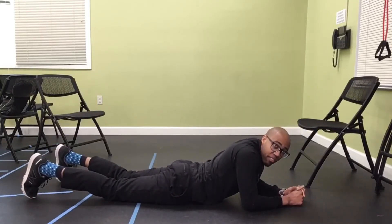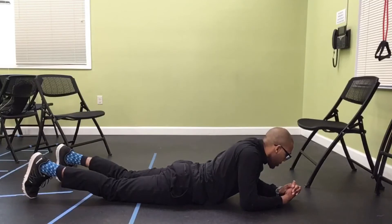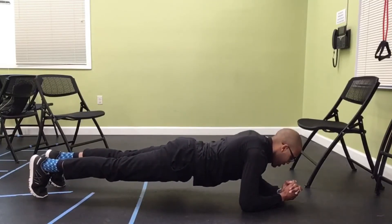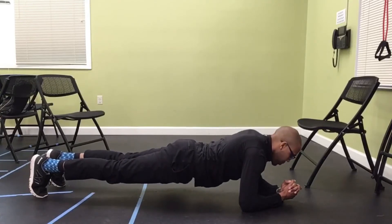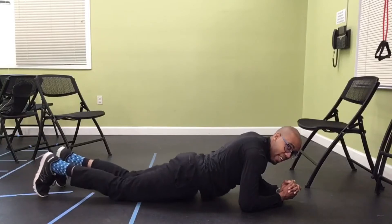We've got one more set of that plank. Keep your core nice and tight, maintain your breathing. 3, 2, 1, and go — 20 seconds. Let's go Rock Steady, we got it, rock steady strong. 10 seconds, keep pushing, we're almost there. 5, 4, 3, 2, 1, and down.